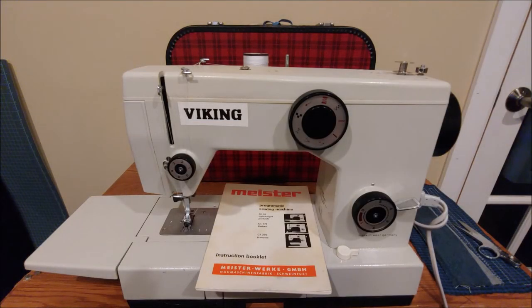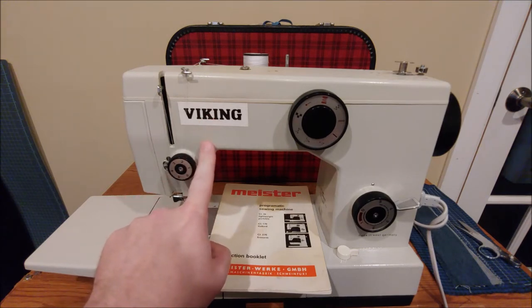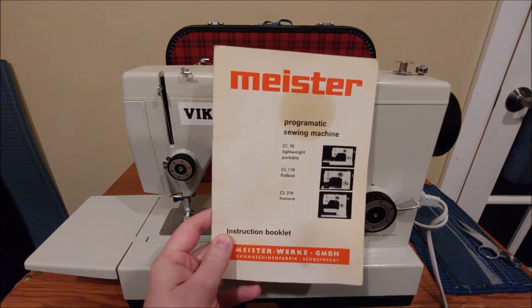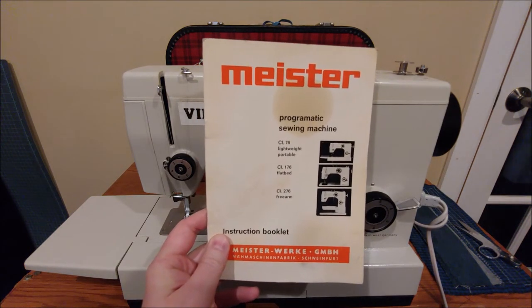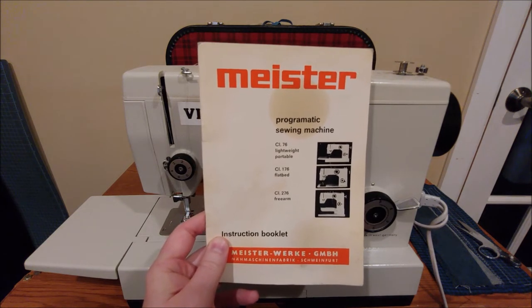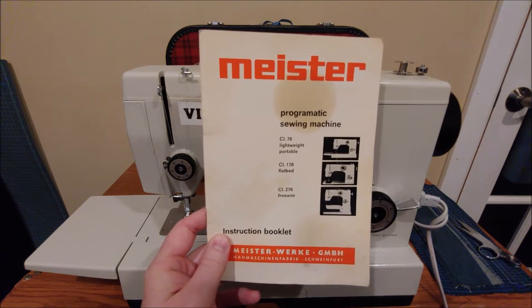Hi everyone. Today we're going to take a look at the Meister Class 76 sewing machine. This was also sold under the Viking badge; however, those familiar with Vikings should know this is not a Viking Tarissa model. More information will be in the description below. I also wanted to mention that a copy of the manual is available on the European Sewing Machines Facebook group — I'll leave a link to that below as well.